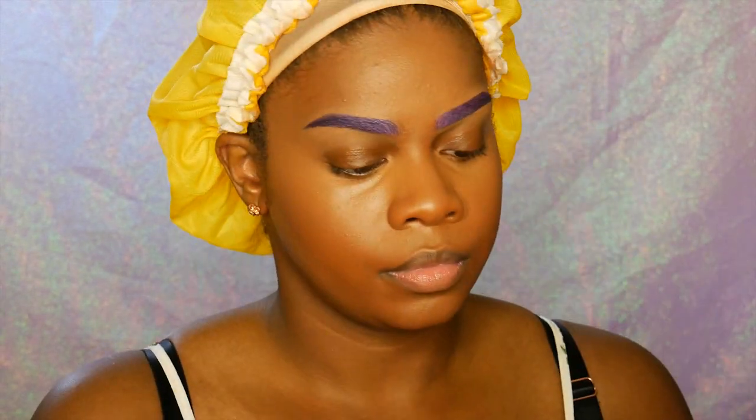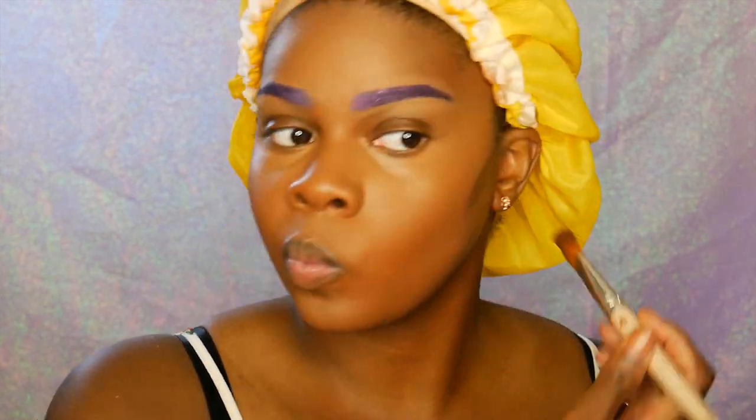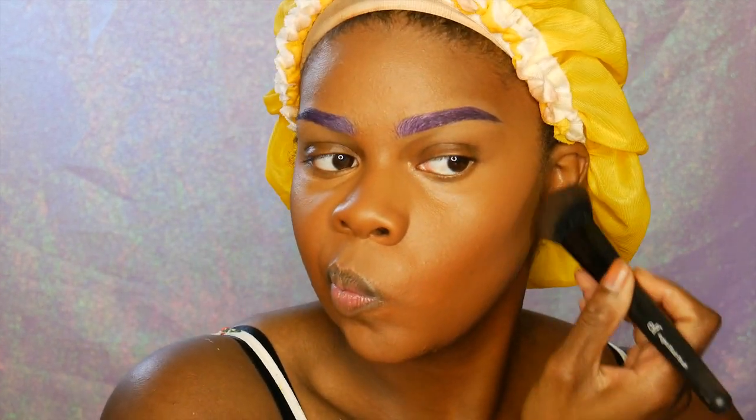Ruby Kisses has an amazing face contouring cream and this is level 16. You can also use this as a foundation, but right now I'm using it as a cream contour. I haven't tried it as an all-over face foundation, but I like it a lot as a contouring cream.